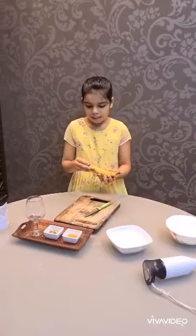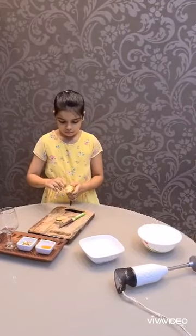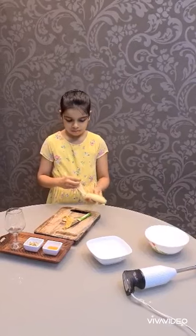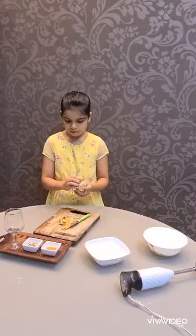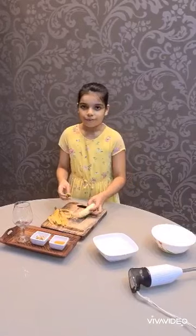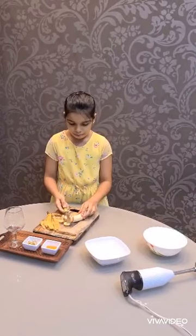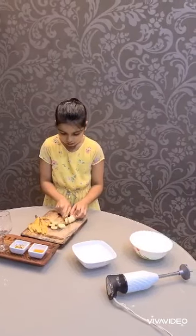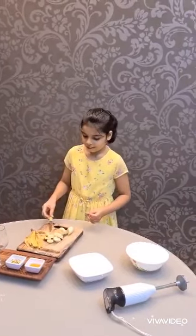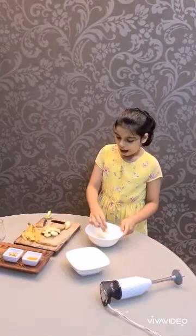Then, peel the banana and chop it carefully so you do not get hurt. Chop, chop, chop. And remember to do it very carefully and slowly. So now we have our chopped bananas. Put them in the bowl with the milk.